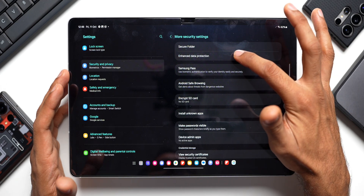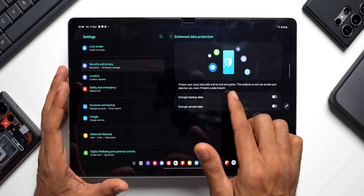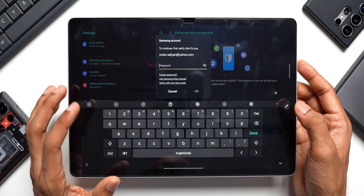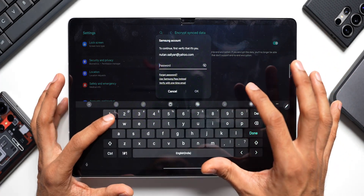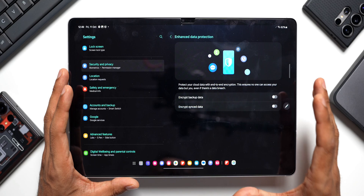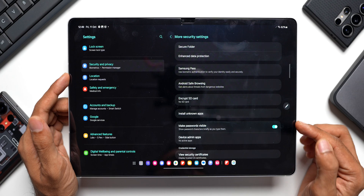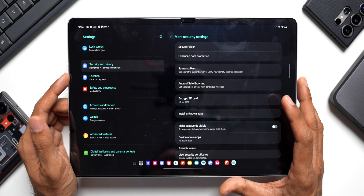There's also an option called Enhanced Data Protection. Enable the two options here: Encrypt Backup Data and Encrypt Sync Data. This protects your cloud data with end-to-end encryption, ensuring no one — even in a data breach — can access it but you. You'll need to enter your password to enable these. Also under More Security Settings, there's a Make Password Visible option which briefly shows password characters as you type. Enable or disable this depending on your preference.